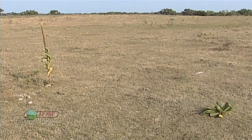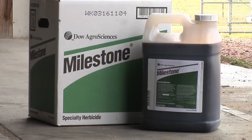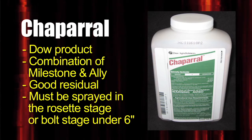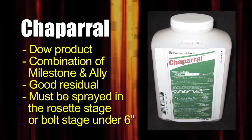Get them before they enter the second year bolt stage, where Common Mullein can reach six feet tall — too tall for your spray boom — and it's already going to seed. For control, spray it with a good product: you can use 2,4-D at a high rate, Tordon is okay, Milestone is okay, but the best option is Chaparral — a new product from Dow that's a combination of Milestone and Ally, which gives you a lot of residual control.